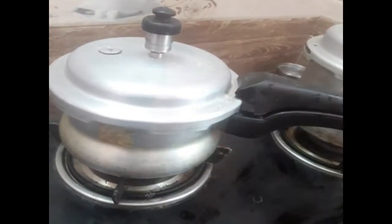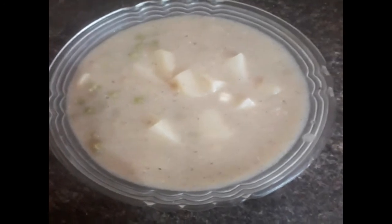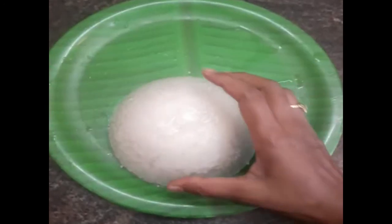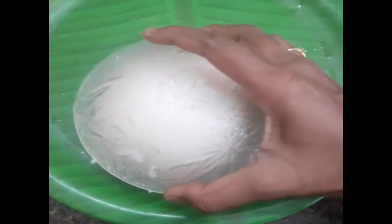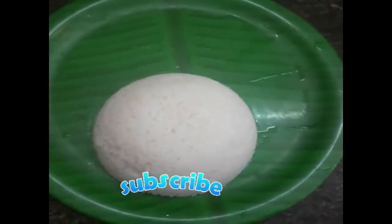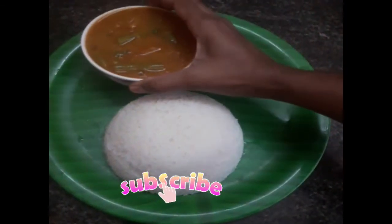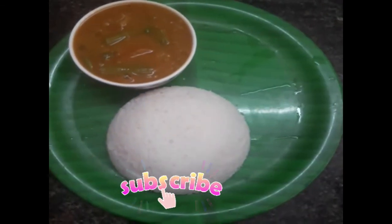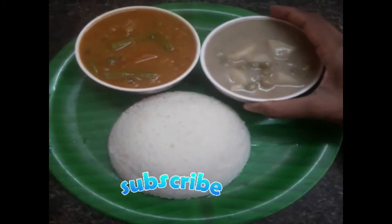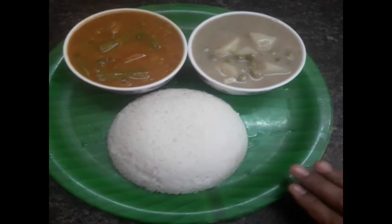Let's try it with a super hot pot. We will try it with a hot pot. If you try it, leave a comment in the comment box. Please subscribe. Thank you.